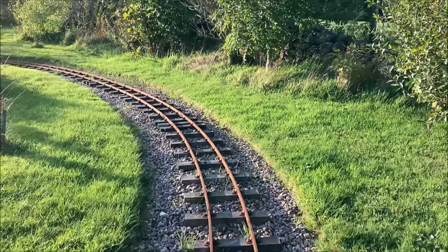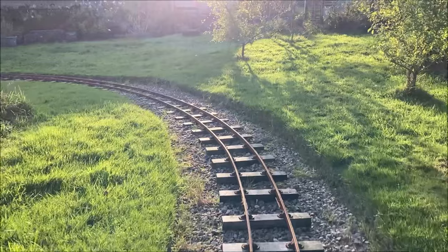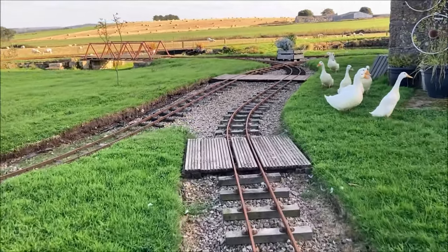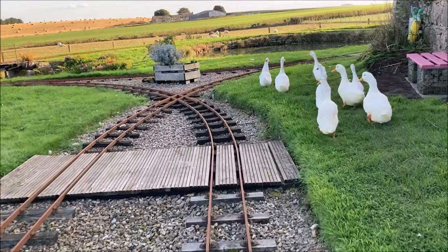Later when we built this Ladybird line extension we introduced some gradients by simply following the lay of the land, which made the track more interesting for driving. We'll coast down the hill across a couple of our wooden access crossings towards the diamond crossing where we'll pause the film for a moment.